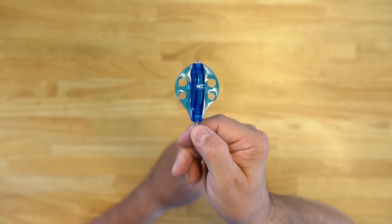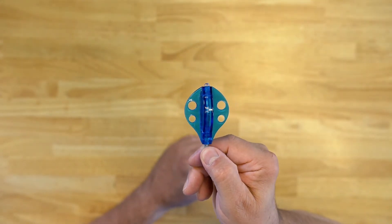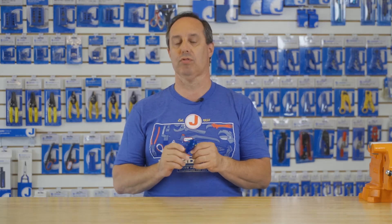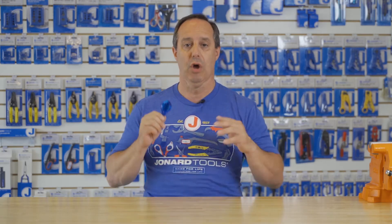Hey guys, Ed here from Jonard Tools. Today, I want to talk to you about our RDG-FLW Whisk Light — whisk and flashlight all in one. This is the perfect tool to go with your glow rods or fish sticks when you're looking to pull cable across acoustical tile ceilings or through crawl spaces or any other location where you have some obstacles in the way.